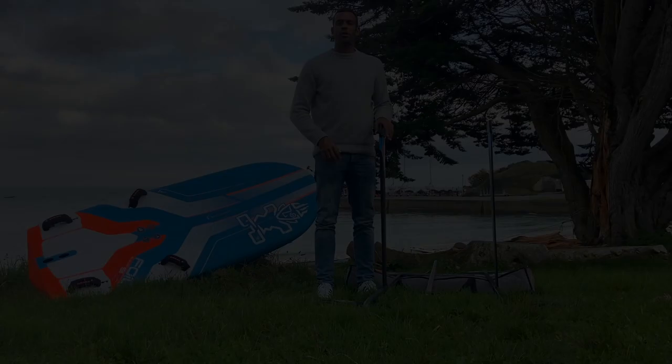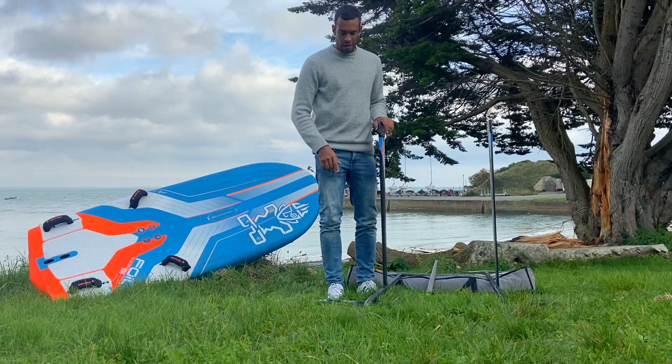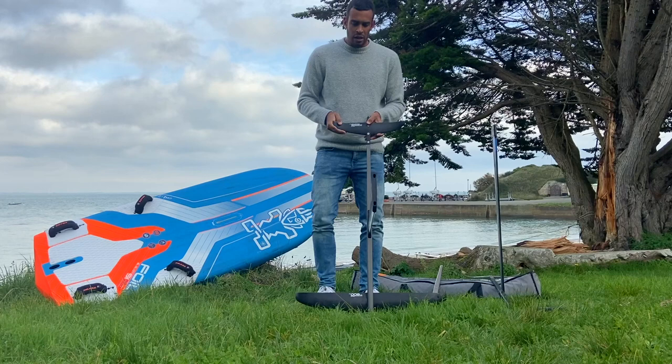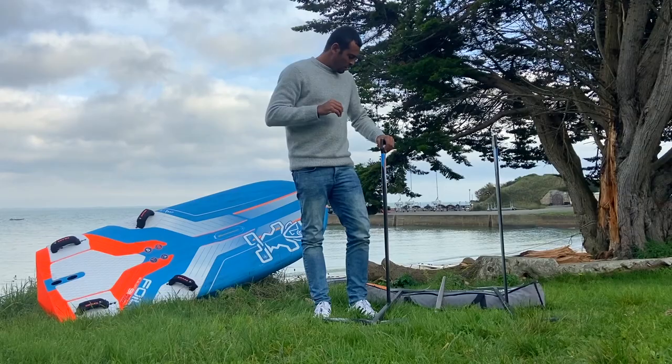I'm going to start with the foil setup I'm using when it's light. I use the IQFoil mast with the 115 plus fuselage and 800 front wing with the classic front wing and classic 255 back wing — it's the best combination I have. For the small setup on the back I put the zero degrees.